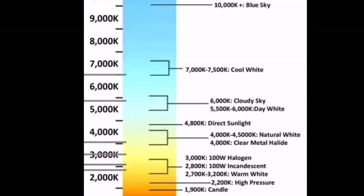This is another picture also showing different colors at different temperatures — you may read the details in the picture.